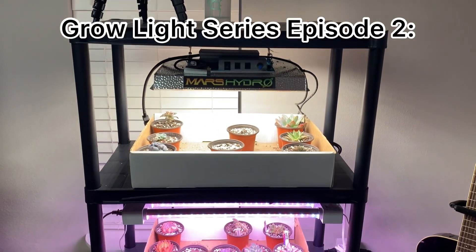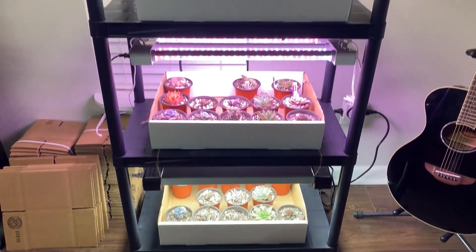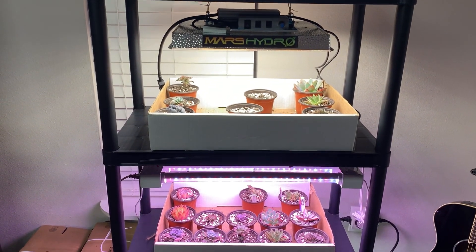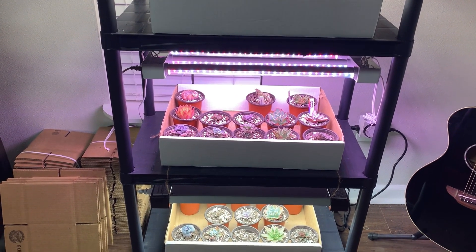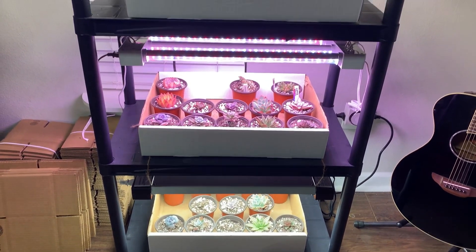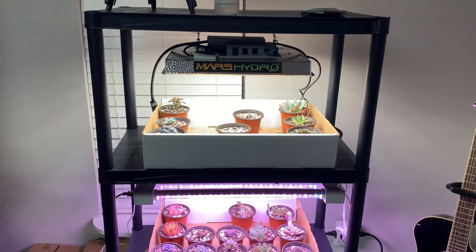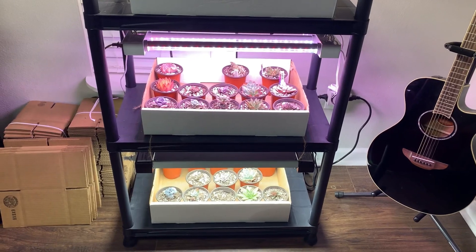Hey everyone, it's been three weeks since I did my first video where we introduced the grow lights and put the plants underneath. A lot has happened since then. I'm going to insert a few clips from the first day, the second day, and two weeks later. This is what they look like right now. One thing to note upfront: the lights are all further away now than they used to be.